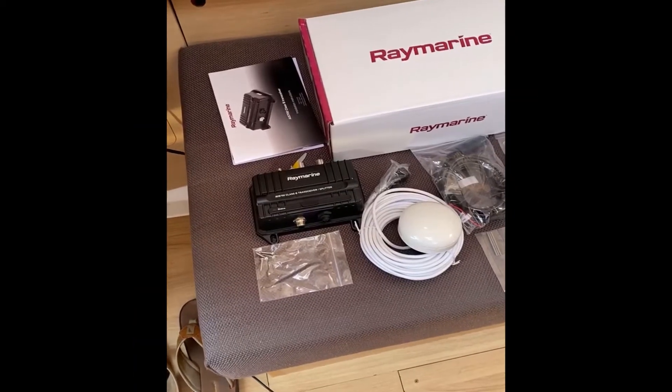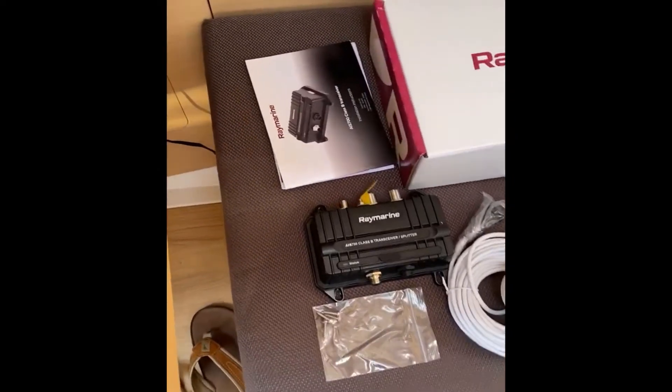There are a lot of extra benefits to installing this module with our current configuration. The VHF radio will now have the ability to get GPS coordinates, and our Ray Marine I70 multi-function display unit already has AIS capabilities and can display targets. So we don't need to buy an extra MFD or anything like that. I've got everything I need, so we'll move on.